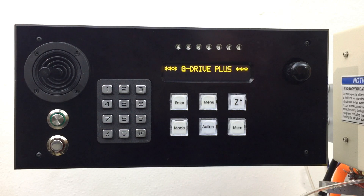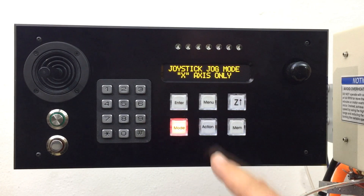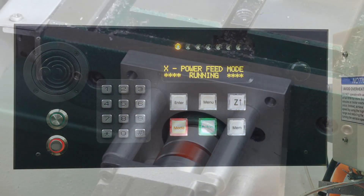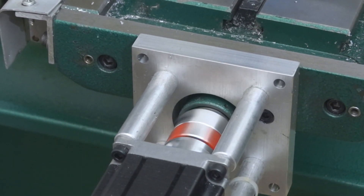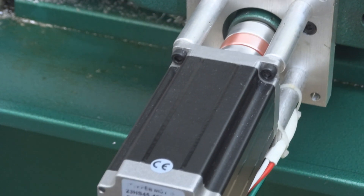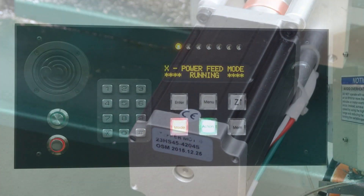The power feed modes are accessed from within the joystick jog modes via the action key. A simple press on the action key and you have entered the power feed standby mode. To begin power feeding, simply push the joystick in the direction that you desire. Turn the rotary encoder to adjust the speed.